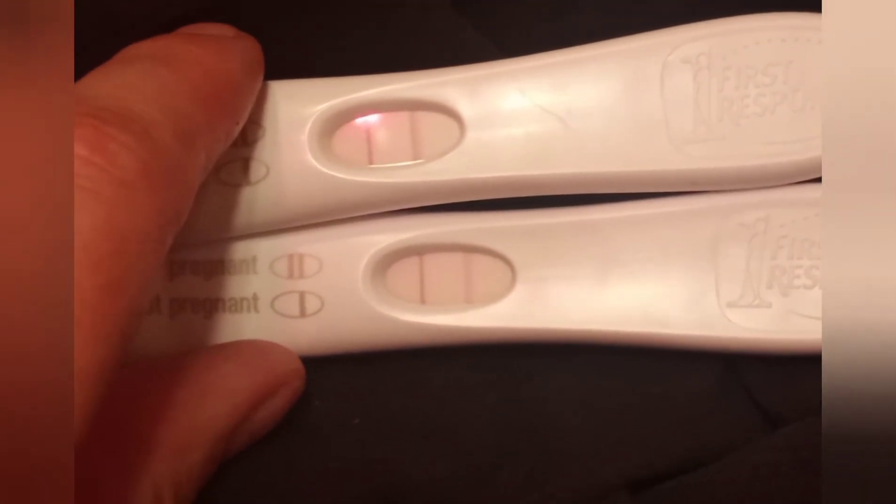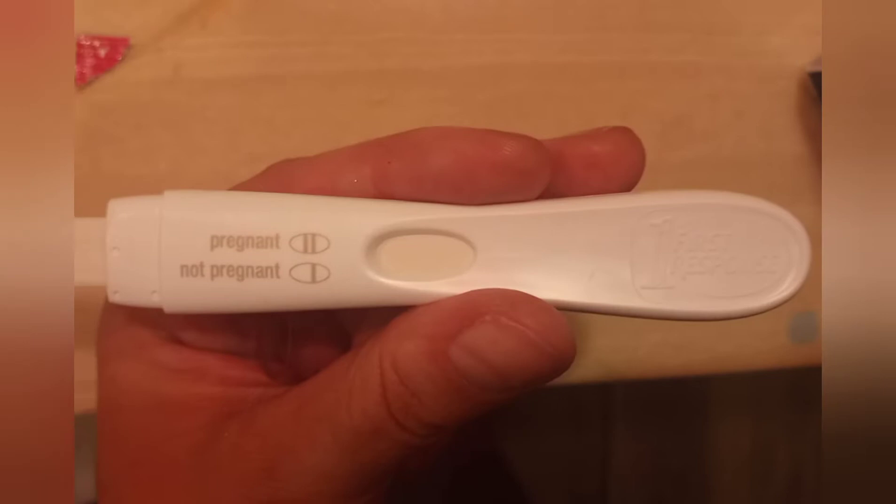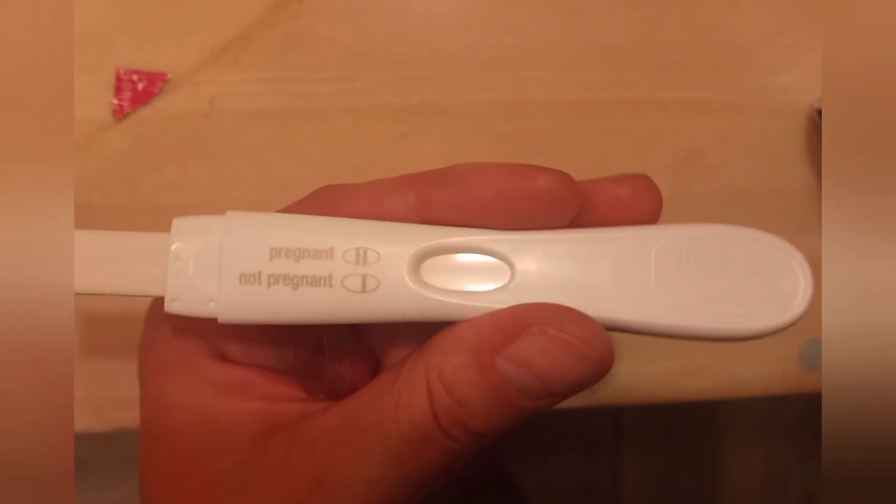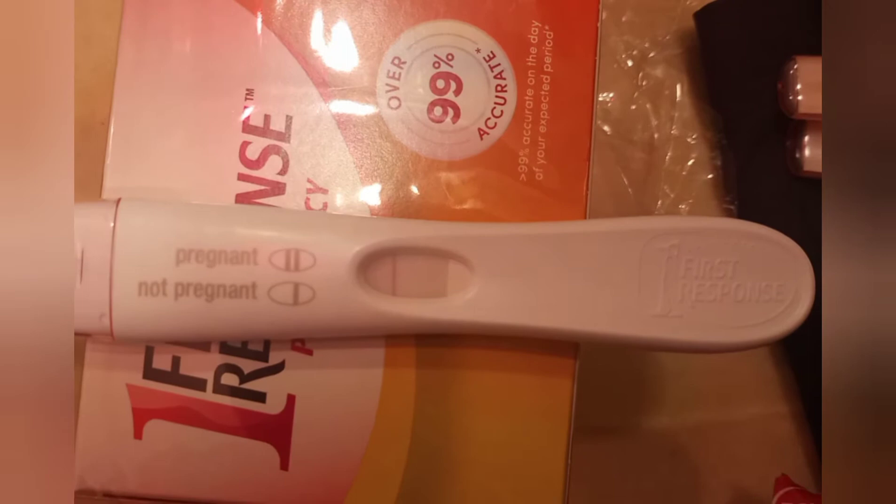My camera really sucks. Now I'm going to do the last test — this one will be with about 90 percent water. I'm putting the test into the 90 percent diluted urine and letting it run across.